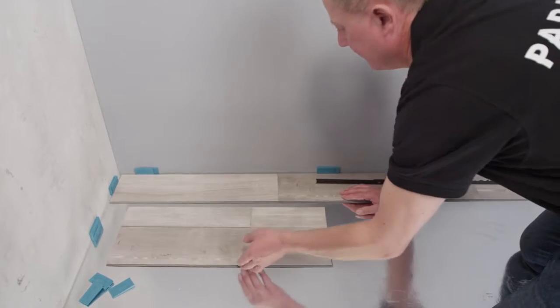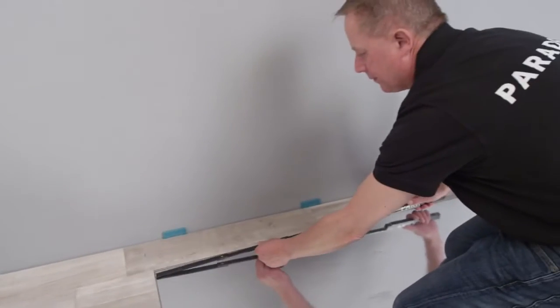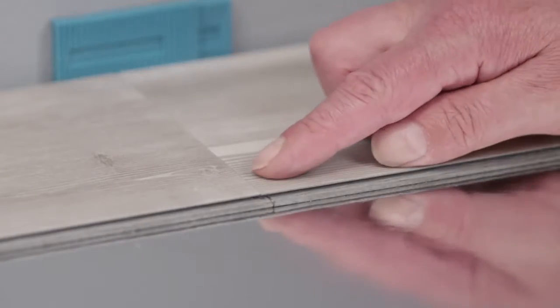The cut off piece is used directly again at the start of the next row. For long lasting strength and an optically attractive overall appearance the joints should be offset by at least 40cm.